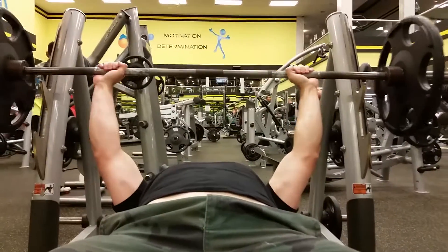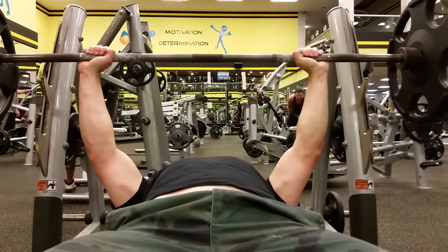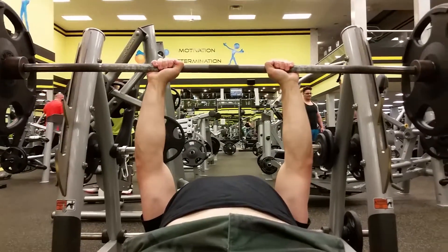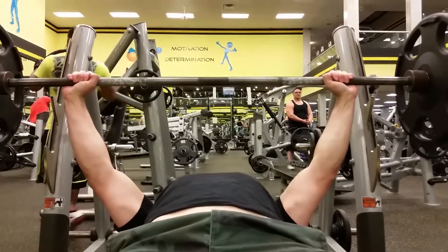Now we're going to get into the correct technique for a proper bench press. The first thing I like to show guys is proper grip and hand placement on the bar. What you want to do is take a grip that allows your wrists and your elbows to be in line with each other during the bench press. I see a lot of guys taking a grip that's way too close or way too wide — this is more for general strength purposes.